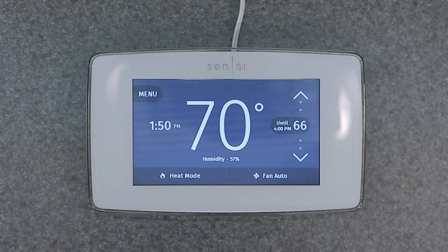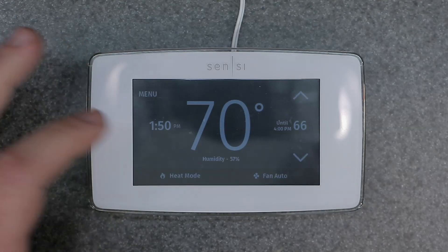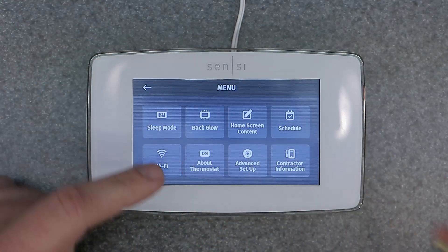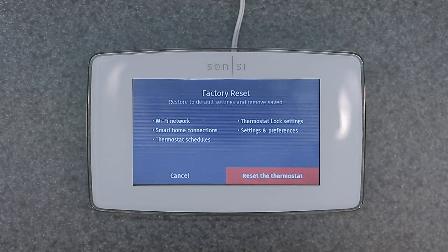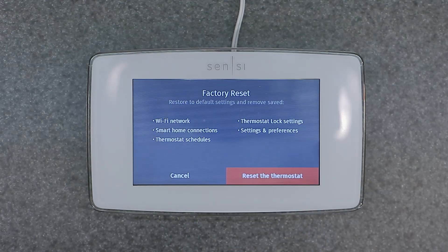These are important things to do when you first install this in your house. You might get it used or off eBay, so you want to go ahead and factory reset the device. It is a very common question I get. The first thing you want to do is go right to the menu button, click on that, bring up the main menu, hit 'About Thermostat,' and then you're going to see 'Factory Reset' here in the corner.